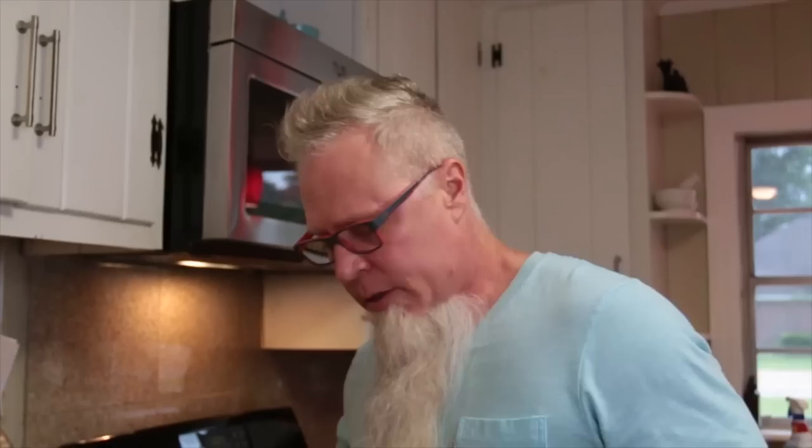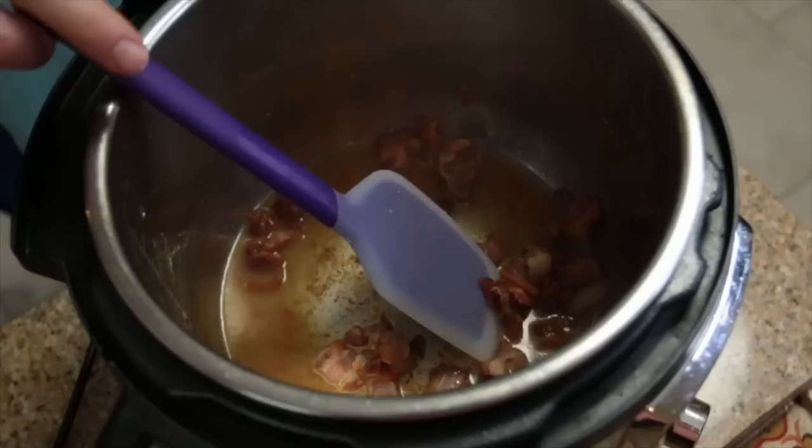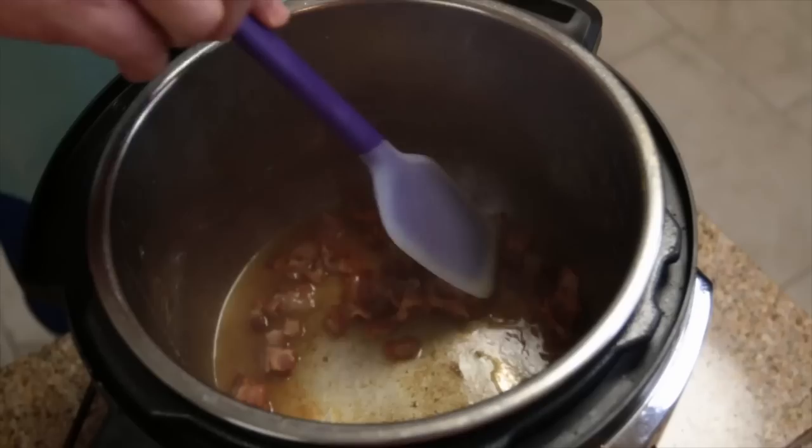We're going to go ahead and fry this up, render some of this bacon out until it gets crispy. Our bacon is all nice and crispy. We're leaving the bacon in there and also leaving the drippings. I have a little bit of chicken broth here and we just want to pour a little bit of that liquid in to deglaze, get all those brown bits and that goodness off the bottom. On the Instant Pot, I use the sauté setting to brown up the bacon.